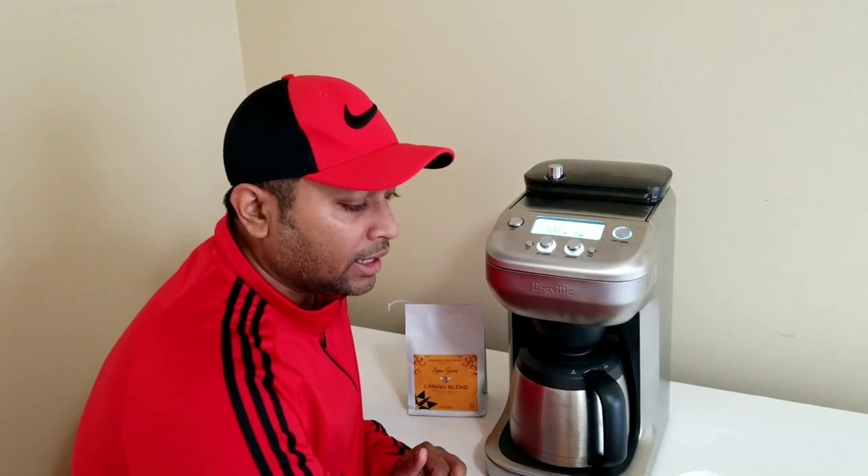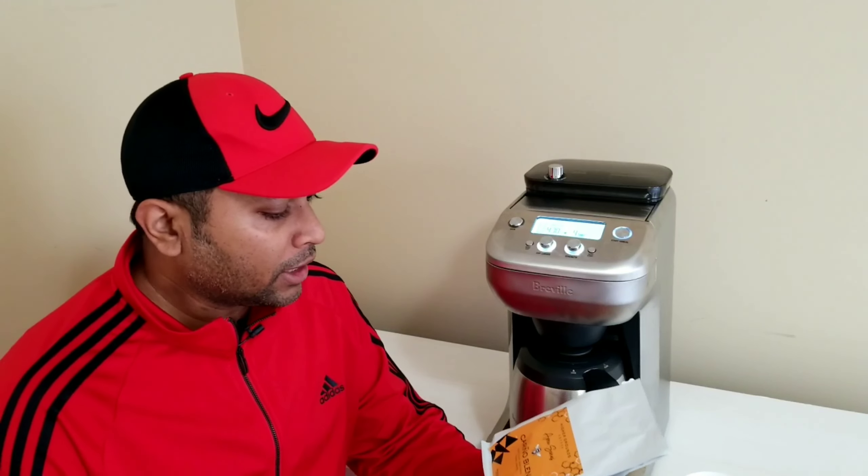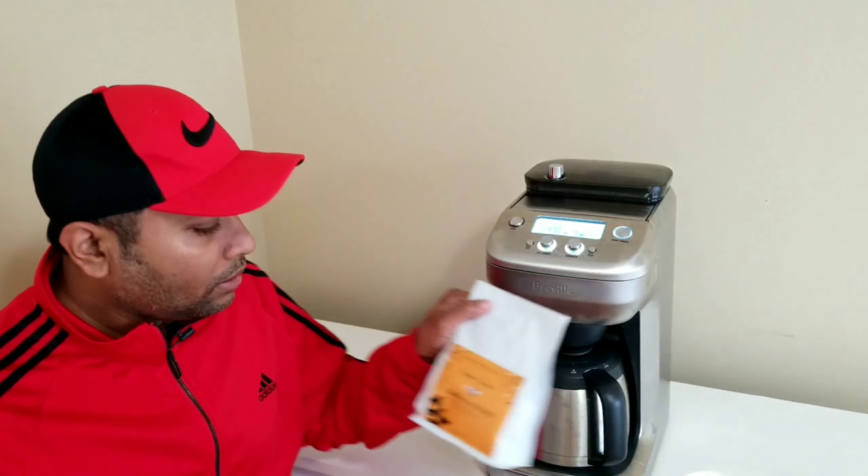The coffee tastes great — I can mainly taste the honey flavor. The bag lists blackcurrant, black cherry, honey, and creamy notes, but the honey comes through most. I'd say this is on the stronger side. My strength is currently at four, so maybe I'll try three or two next time.